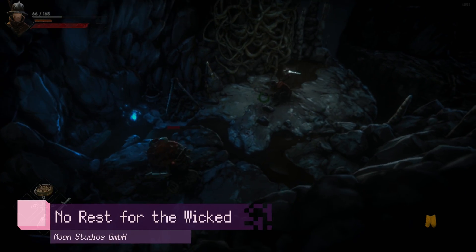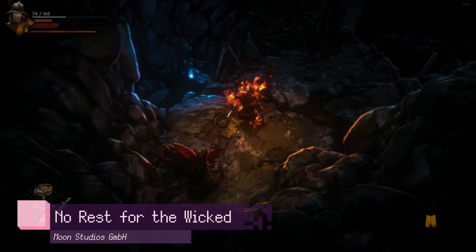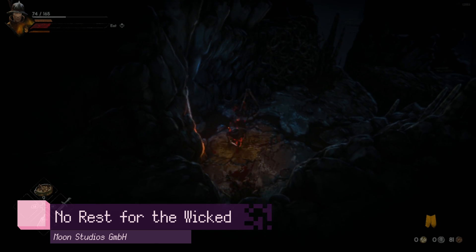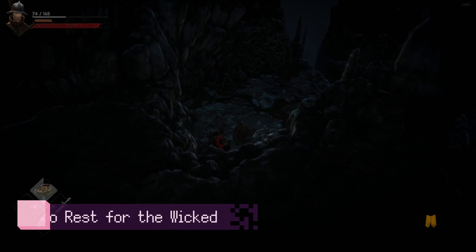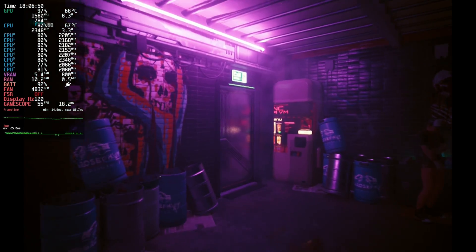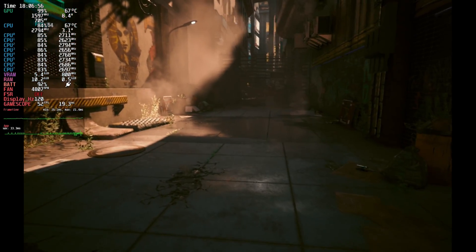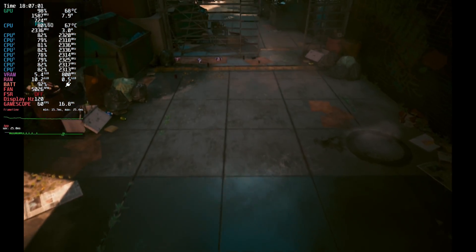I've also tried out No Rest for the Wicked, made by the same guys that made the Ori games. In its early access state it is quite graphically demanding, and it's served as a pretty good stress test — I've managed to play for an extended period without any instability or crashing. I've also tested the Cyberpunk benchmark. Cyberpunk is still quite a demanding game, and as you can see here it's stress testing my GPU with very high GPU usage, so yes, this counts as a stress test.